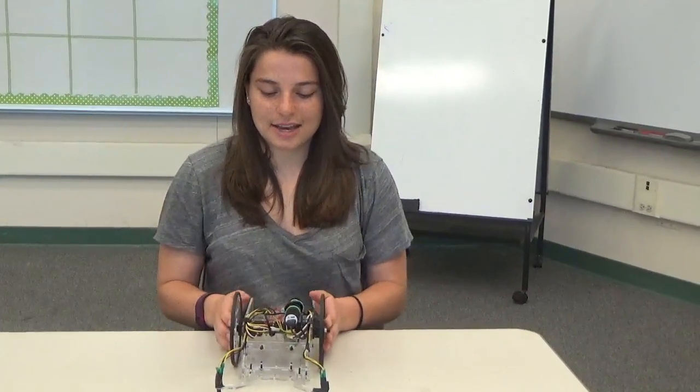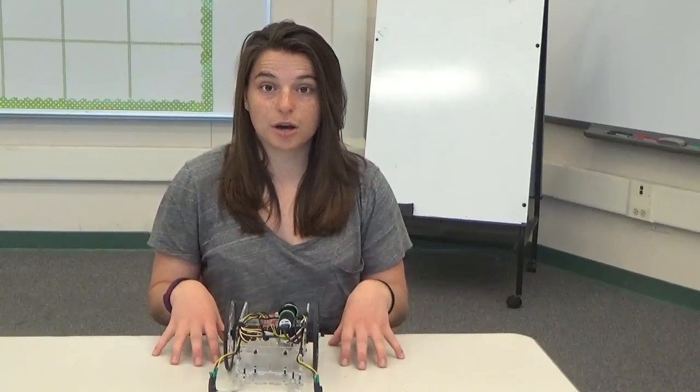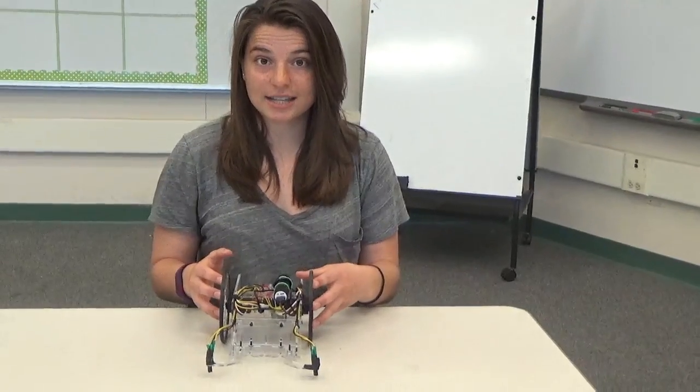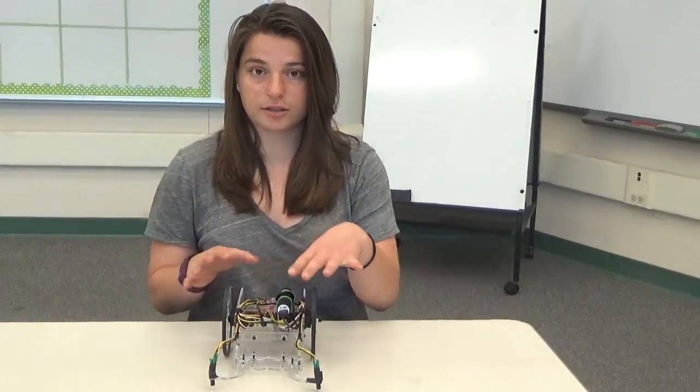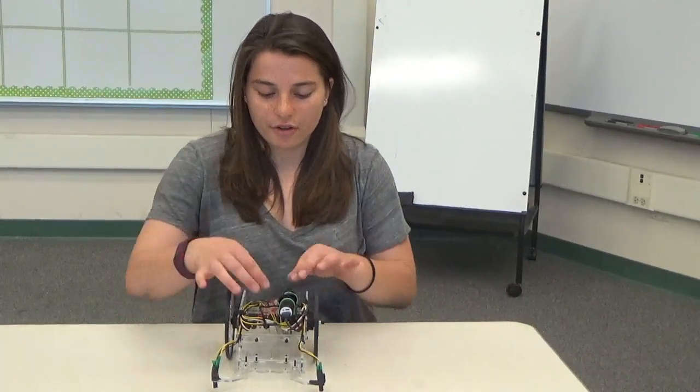Hi, my name is Kathleen and my project is the wandering tabletop robot. My second milestone was assembling the chassis and mounting the electronic circuit I built. When I turn it on, it can drive around the table without falling off.